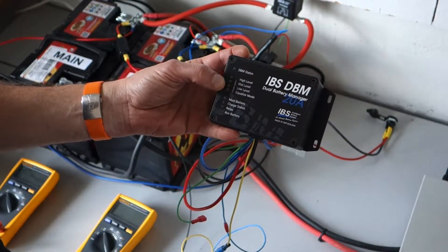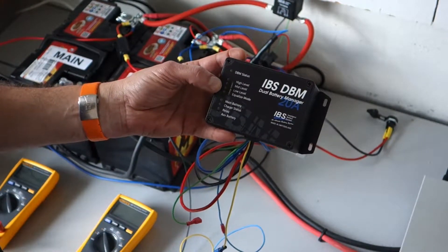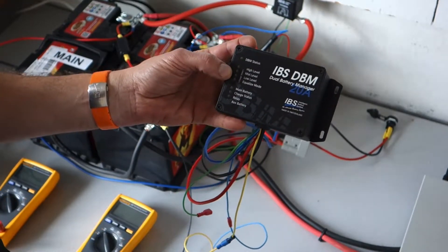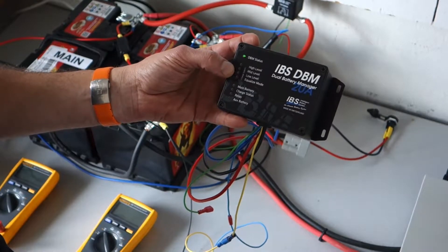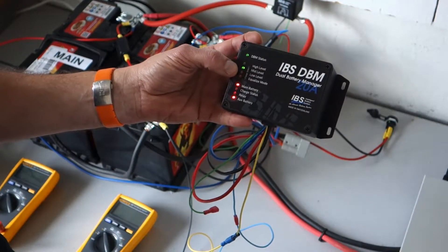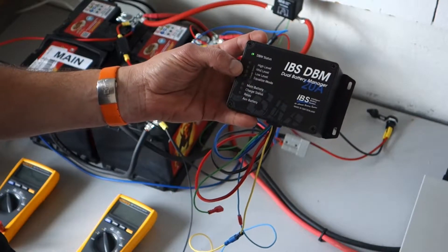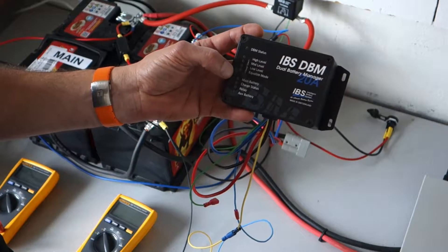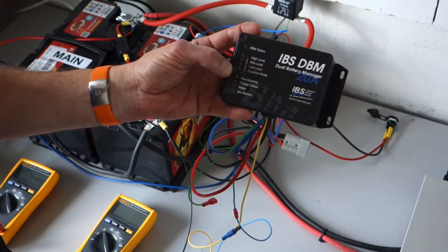The DBM Dual Battery Manager has three to four charge levels: bulk mode, absorption mode, float mode, and for some batteries an equalize mode or force charge mode can be selected.